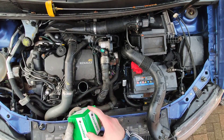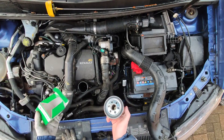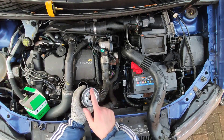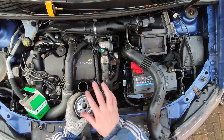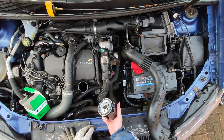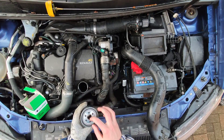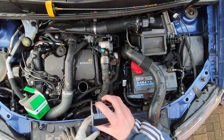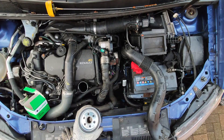Now that the old oil filter is out, I can go ahead and fit the new one. Before I do that, I'll put a bit of oil on the seal so that it's easier to slip and tighten it in place. I'll also put a bit of oil inside it, but don't put too much because when you flip it over it's all going to leak out — just a bit to lubricate inside.